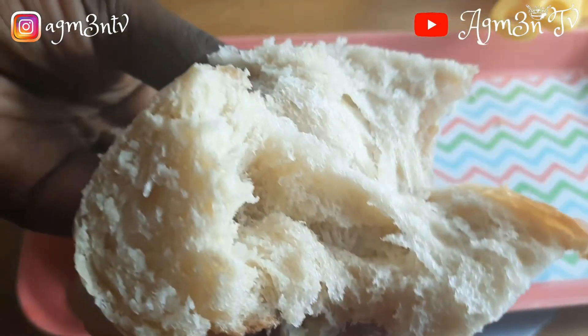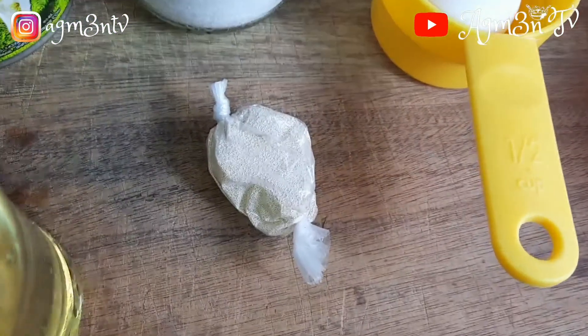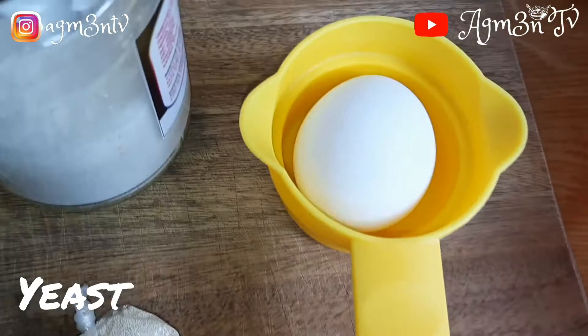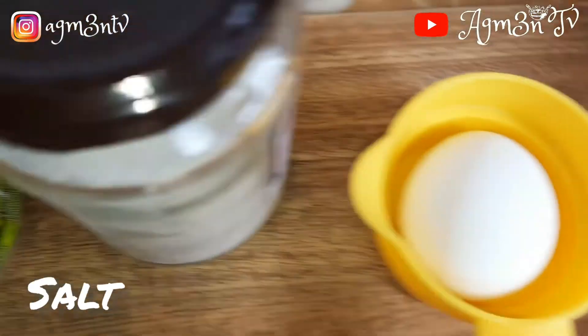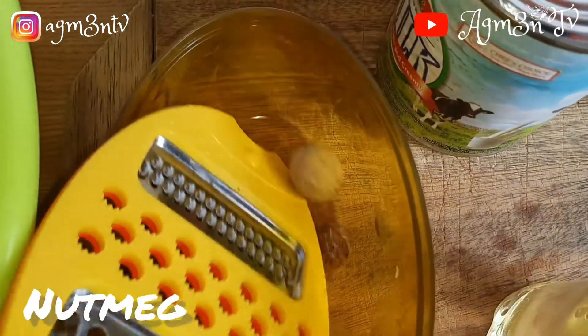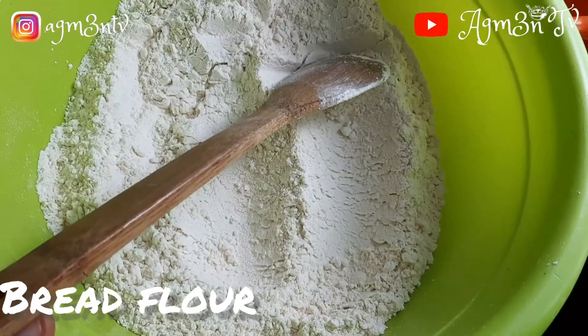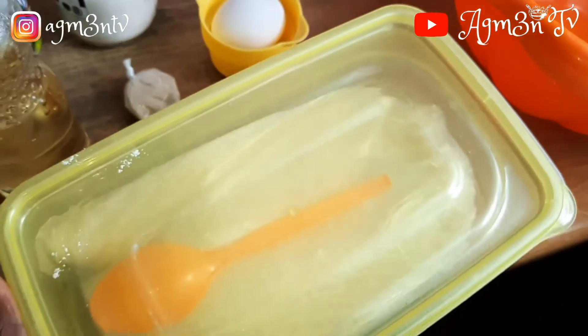Bread is a lifesaver. For my ingredients, I will use cooking oil or vegetable oil, yeast, egg, salt, milk — I'm using evaporated milk, but if you have fresh cow's milk, go for it — nutmeg, bread flour or hard flour, sugar, and vanilla essence.